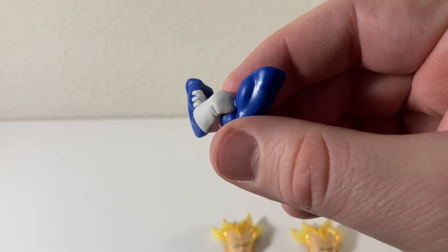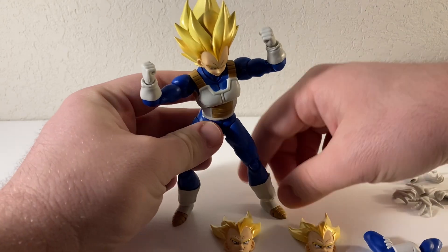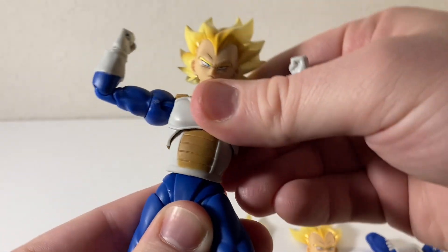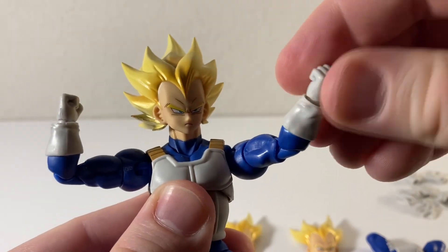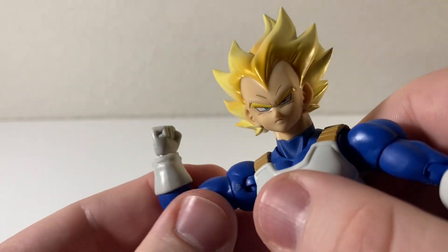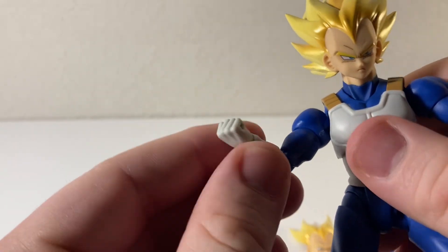I have Frieza as well. He comes with the same arm swap-outs, and that is just so fitting for Vegeta — it's perfect. He feels really solid here. Nothing is really loose. The joints all feel not stiff, but not wobbly at all, not gummy, not loose like they're just going to break easily.